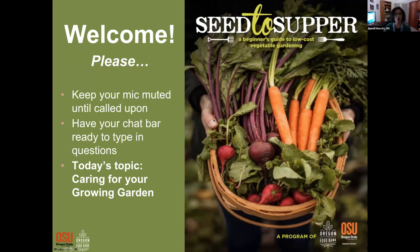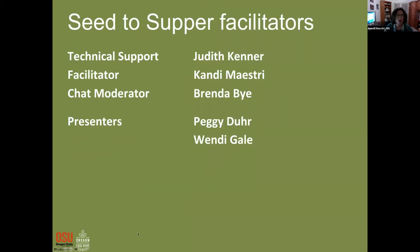Welcome everybody to our third Seed to Supper session for 2022. Just as a reminder, keep your mics muted and we will continue to use the chat bar for any questions, as well as normal opportunities to speak out. We have a number of facilitators tonight: Judith is doing tech support and coordinating the Zoom call, I'm facilitating again, Brenda will be our chat moderator, and presenters today are Peggy and Wendy.